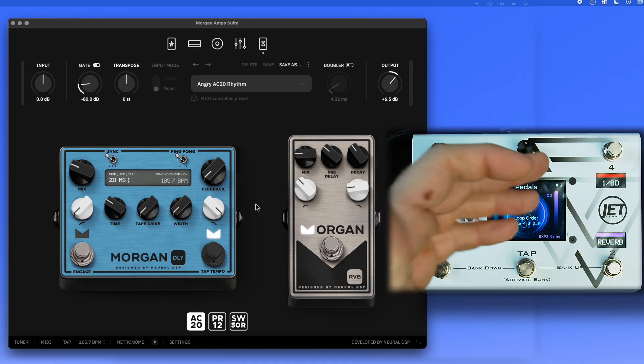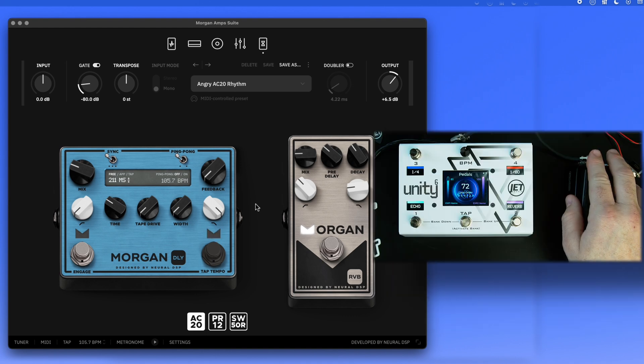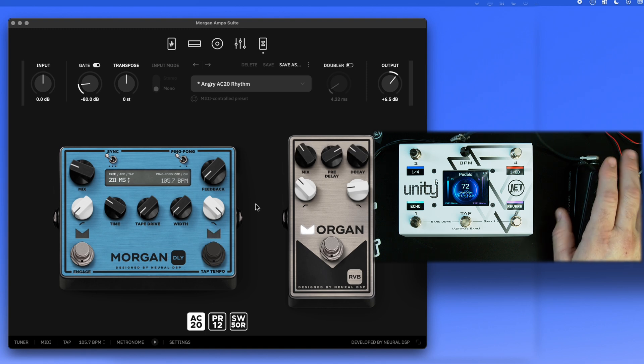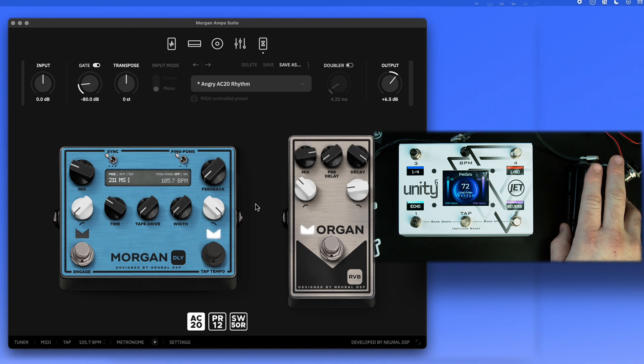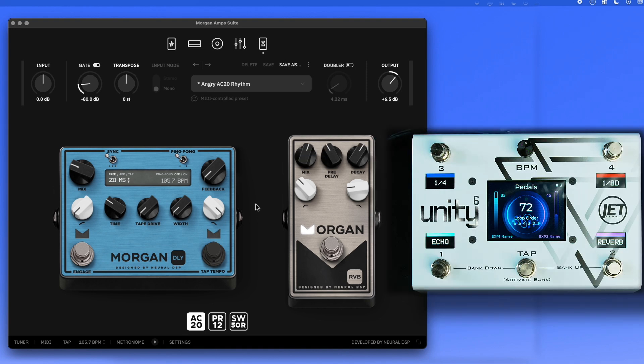In this preset, the expression pedal is set up differently. Instead of controlling output as a volume pedal, it now controls multiple parameters simultaneously — the mix, pre-delay, and decay — all at once without lag. Each parameter has its own min and max values. We'll show you how to set that up in a moment.